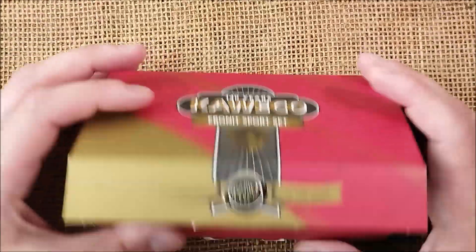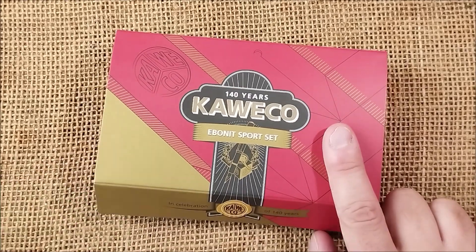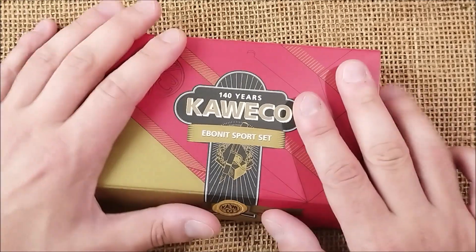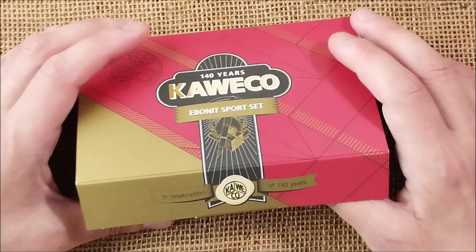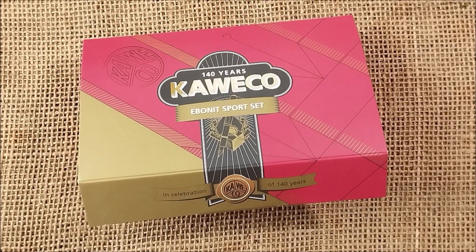However, it may seem a little bit on the cheap side. And I'll go into that in a moment because I think that's something important to talk about — the price and other related considerations.